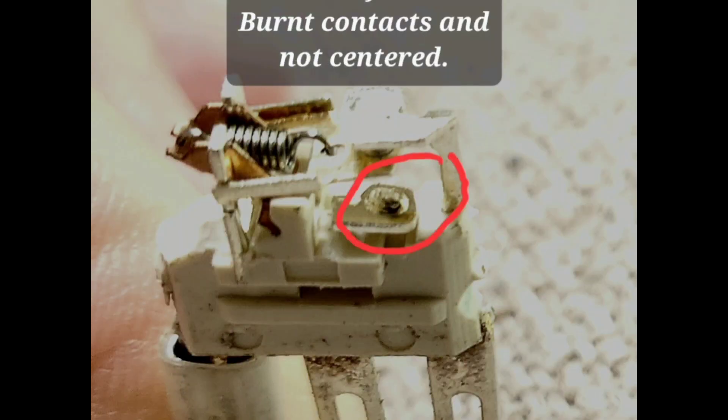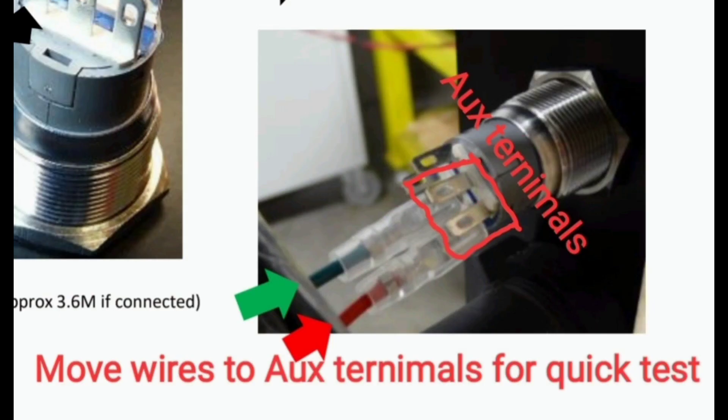This switch had misaligned and burned contacts. Move the wires from the onside to the auxiliary pins as pictured.